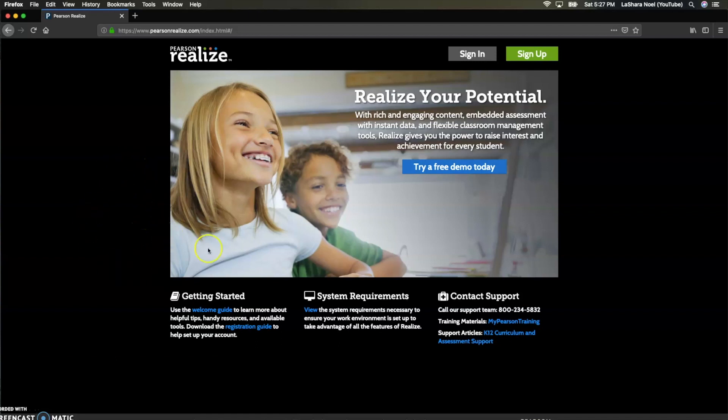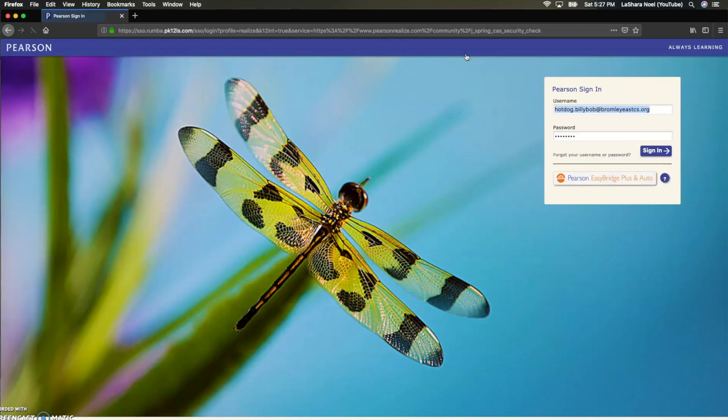This is the main Pearson Realize screen. You're going to want to type in PearsonRealize.com and it'll take you to this page. From there, you're going to click Sign In. This is the page that I would suggest bookmarking in your browser if you're wanting to use this on a regular basis at home.